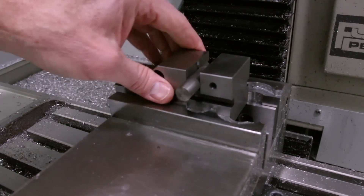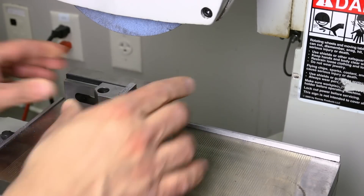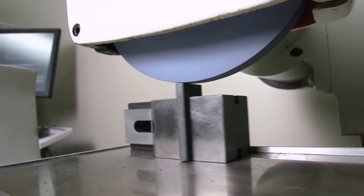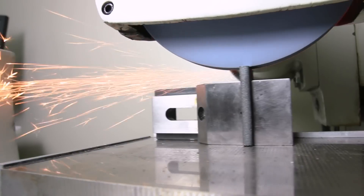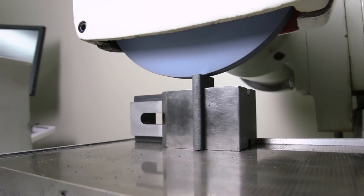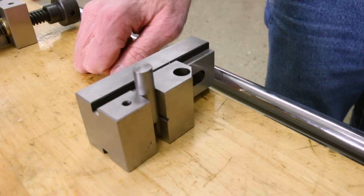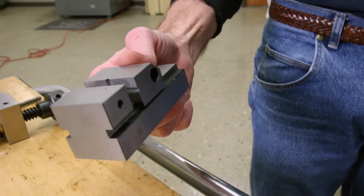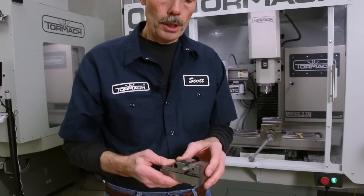If you wanted to take that over to the surface grinder and you had a magnetic chuck, you could leave it right in there where all your orientation is still square and take a grind. Or if you had to drill a hole in a drill press, you could just lay it in the drill press and drill — that is a real advantage to a precision toolmaker vise.